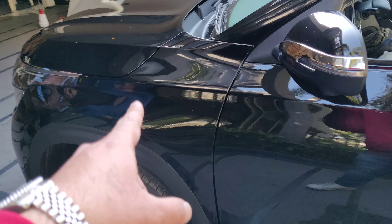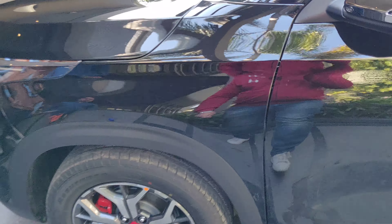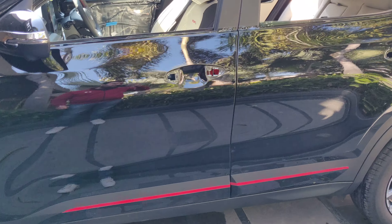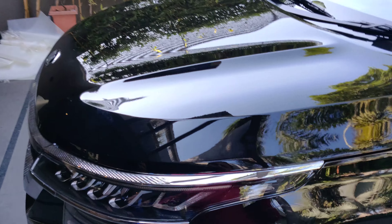The bonnet has also been done, the fender has also been done. You can see the finish here — it feels like no PPF is done at all. The shine and the gloss are all the same, just like the original car paint. The bonnet has been folded in as well.